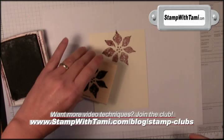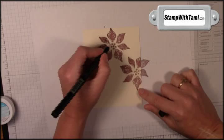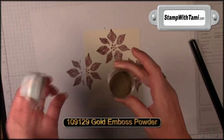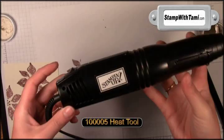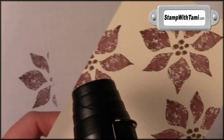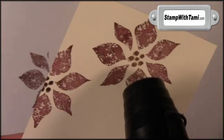Next I am going to take a Versamarker pen and I am going to color in the center dots of the poinsettia. Then I will take some gold embossing powder and over my powder tray I am going to pour that right over the poinsettias. Then we will take the heat emboss tool and heat the center of the flowers. So our flowers are embossed in the center. Isn't that cool?